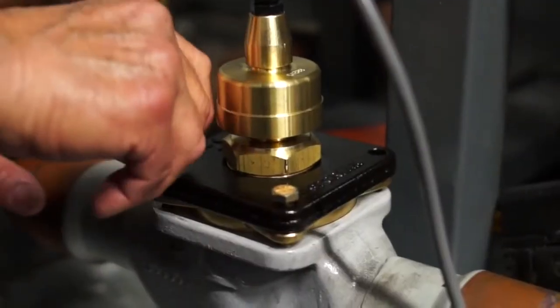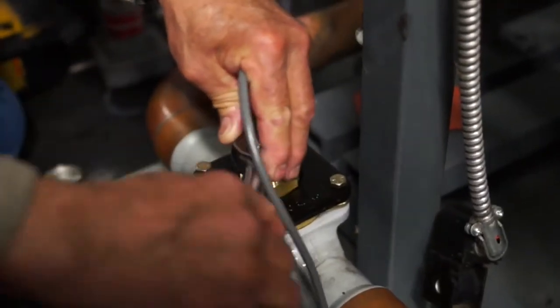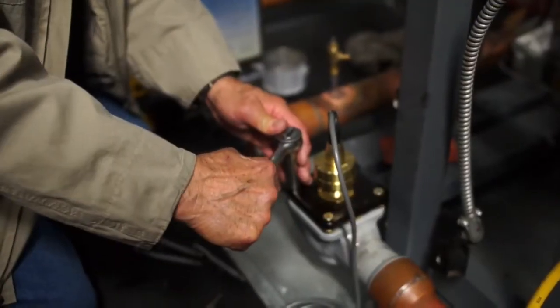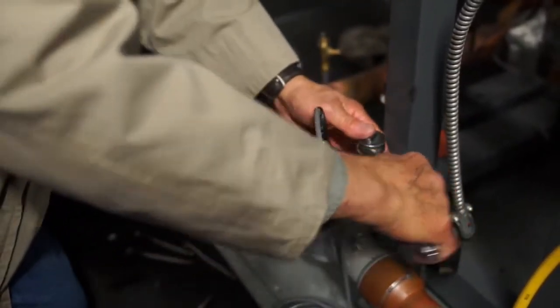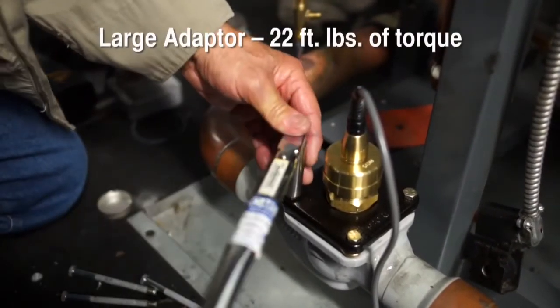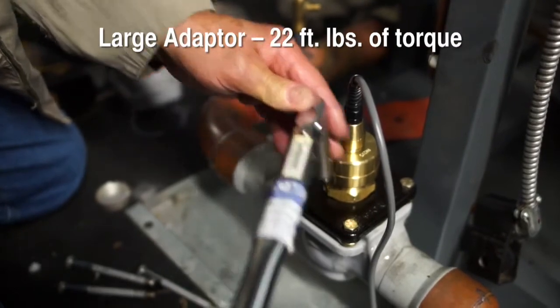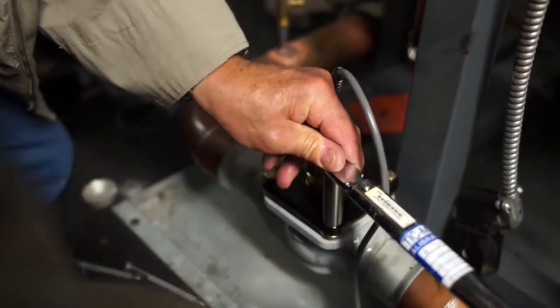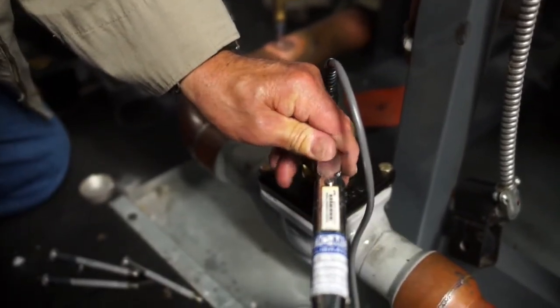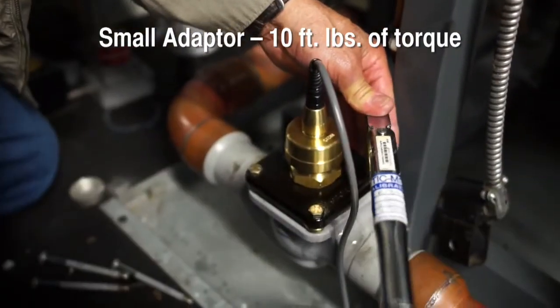Using the new bolts supplied with the CDS adapter, bolt the adapter to the existing body, tightening the bolts in a star cross pattern. For A82 conversions using the large adapter, tighten bolts to 22 foot-pounds of torque. For A8A, A81, and sport conversions using the small adapter, tighten the bolts to 10 foot-pounds of torque.